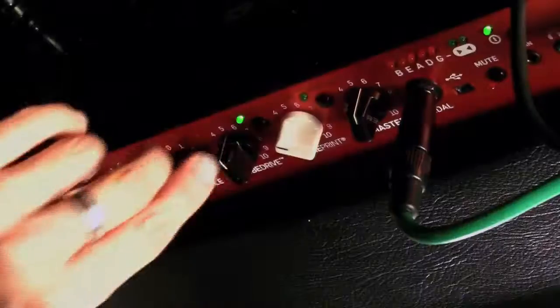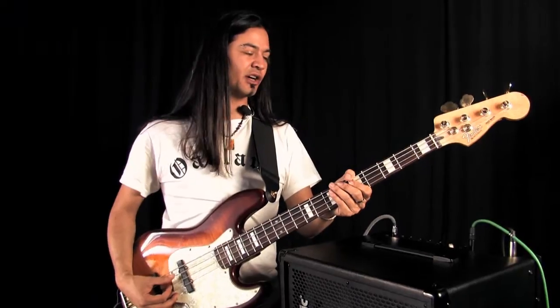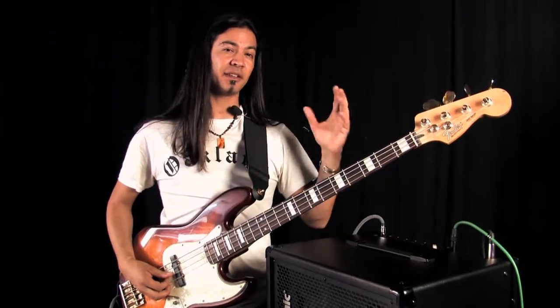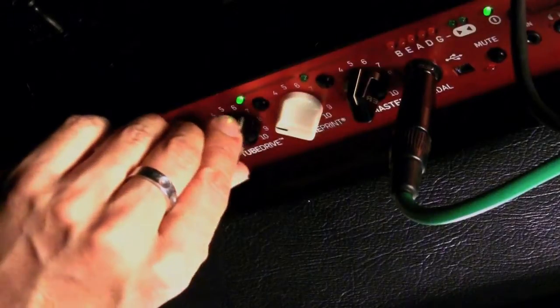So check this out. With this knob on, you can already hear kind of a crunchier tone. But if I turn it up, it's going to give a little more saturation, a little bit of tube compression, and a little bit more grit.